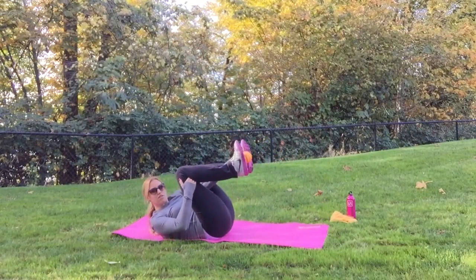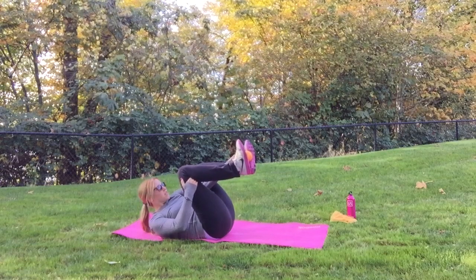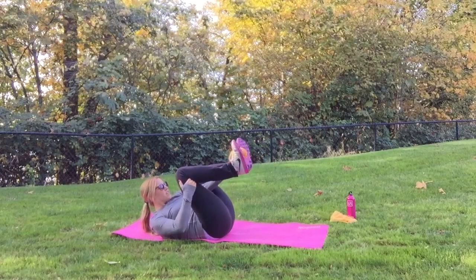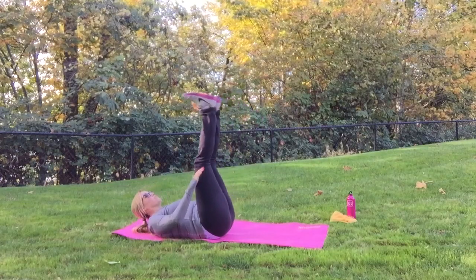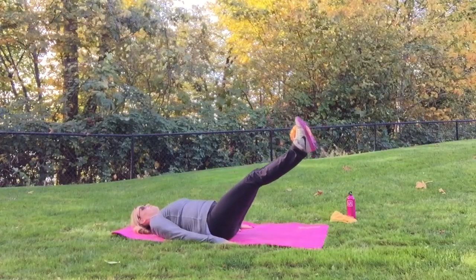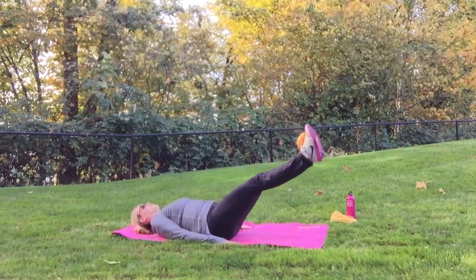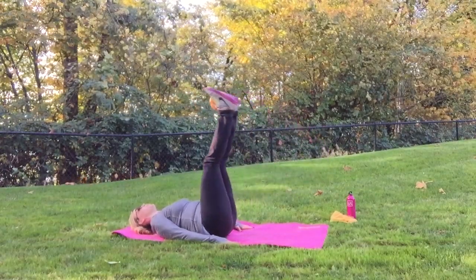For the last little series, we're going to place the pumpkin in between our feet. This works better if you have a round pumpkin or a dumbbell, but use what you have. If you don't have a weight, you can do this just with your body weight. Extend your legs straight up in the air with the pumpkin between your feet, and lower your legs as far as you can keeping your lower back on the ground, then lift them all the way back up.